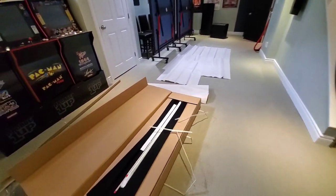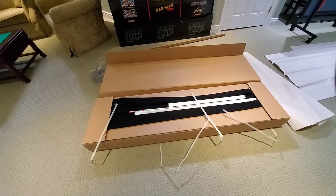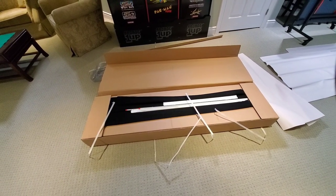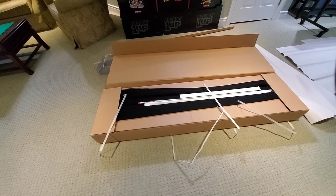Hey guys, just getting started on the acoustically transparent screen from Elon Vision. It came very well packaged, came with gloves and a whole bunch of things. I'm just getting started unboxing now.